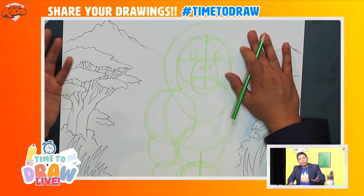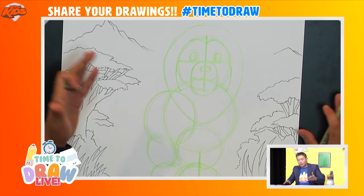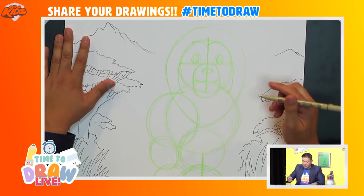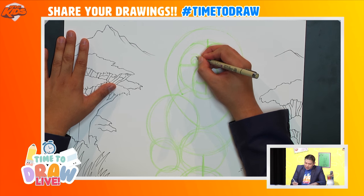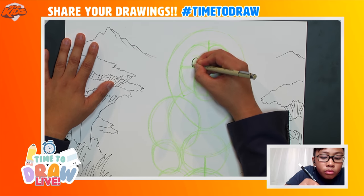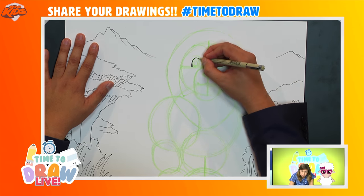Now let's take a darker marker — or you can just press harder with your pencil or use a darker crayon. We're actually finishing our lion now. Let's start with the eye — I like to give it a little eyelash, so I'll draw a line that goes straight down like that and thicken it up a little.